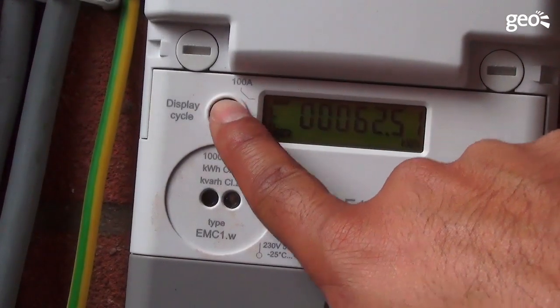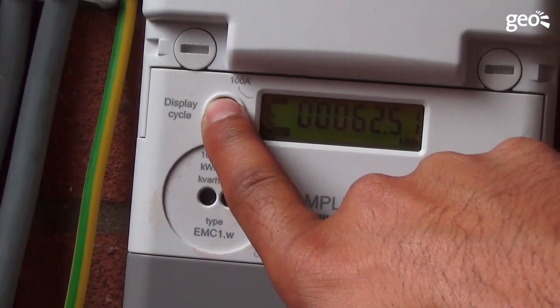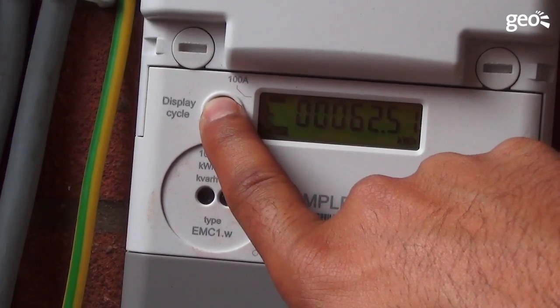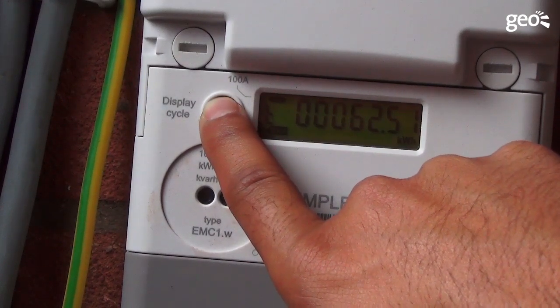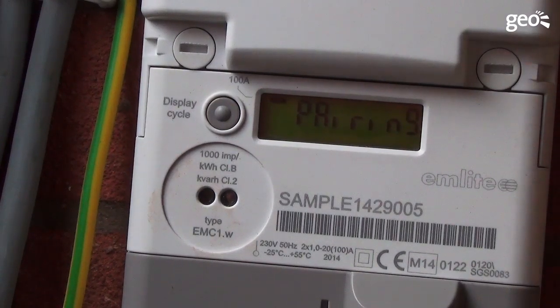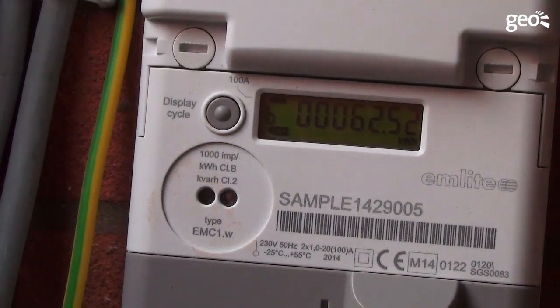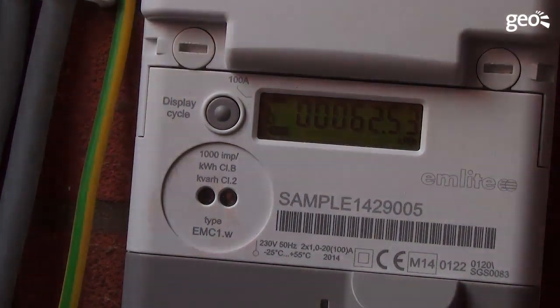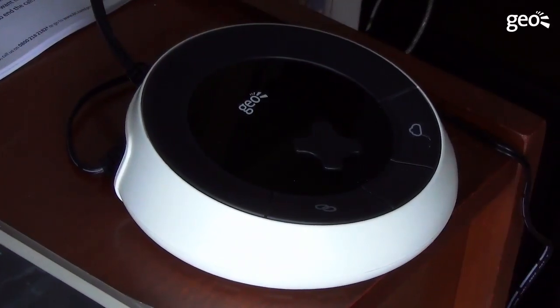You now need to pair the meter to the hub. Press and hold the button on the front of the SOLO3 meter — the word 'pairing' will be shown on the screen. Then press and hold the link button on the hub until the icon flashes amber. After a few moments, the link status light will turn green when the hub is paired to the display. If the light stays amber, repeat the process.